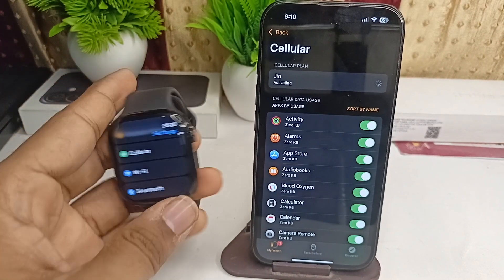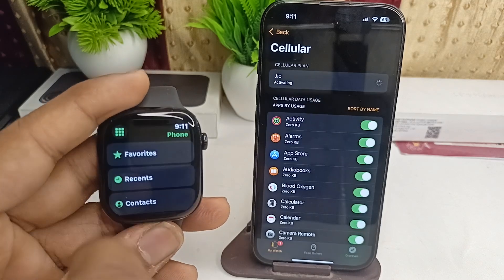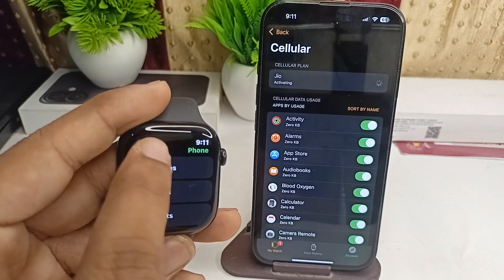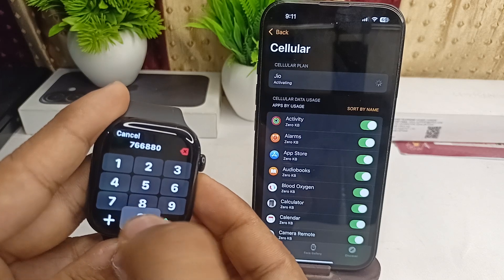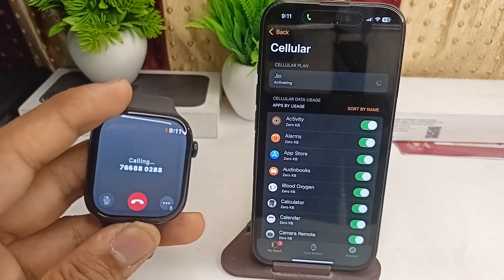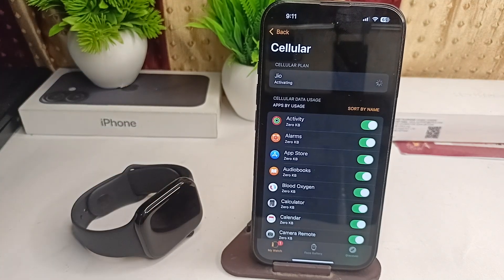Now you can simply open the Phone app on your iPhone and make a call to someone — from your contacts, recent calls, or by entering a number manually. Then click on Call. Your call will be initiated. Now you can see how to set up the eSIM in your all-new Apple Watch Series 10.